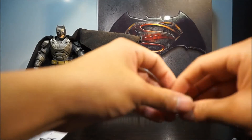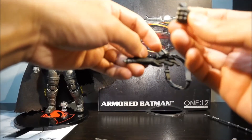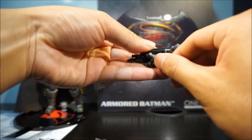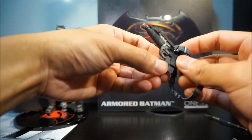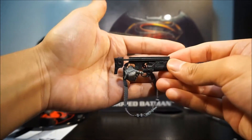It also comes with specific hands for the gun — one for his left hand to reload it, and one for gripping it with a trigger finger.